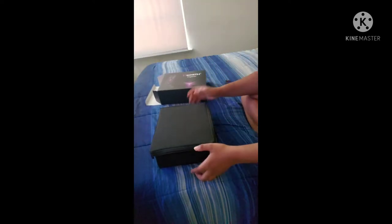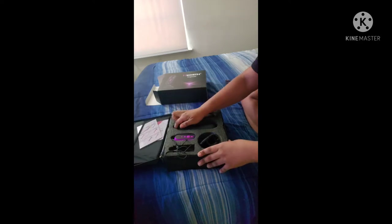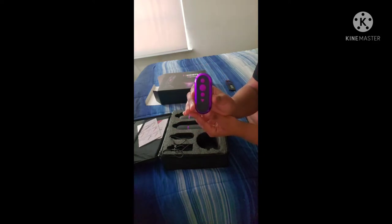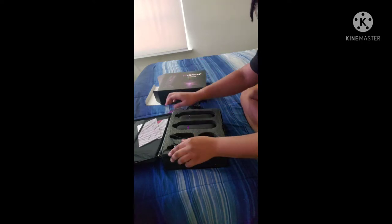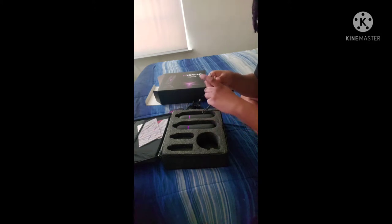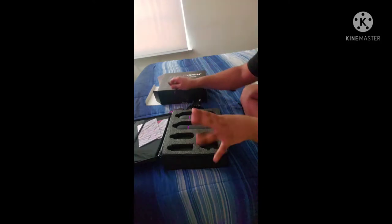It comes in a nice case — beautiful for travel. We have the stand, a remote (upside down), and make sure you get a triple-A battery because I had a hard time finding one. It has a USB cord to charge it. The charge time is two hours and you use it for 30 minutes at a time, then take a break — it's a motor battery and you don't want to burn it out.